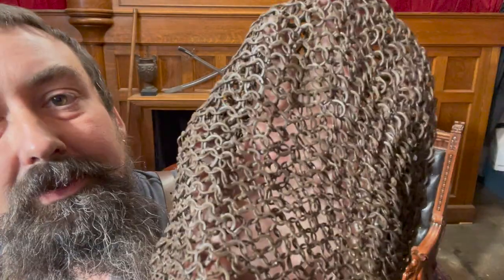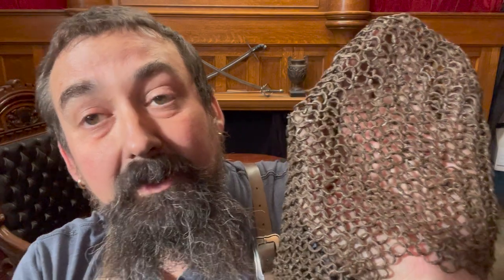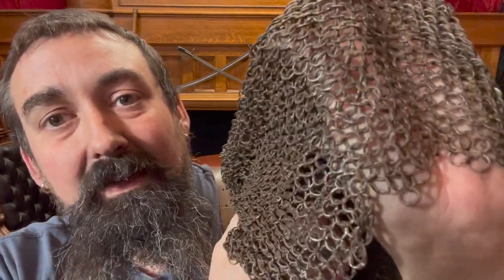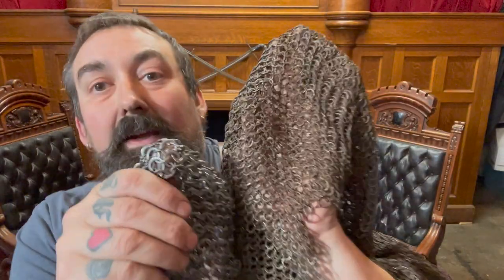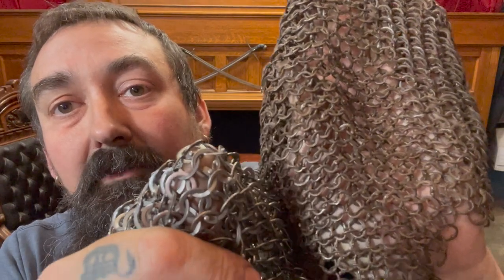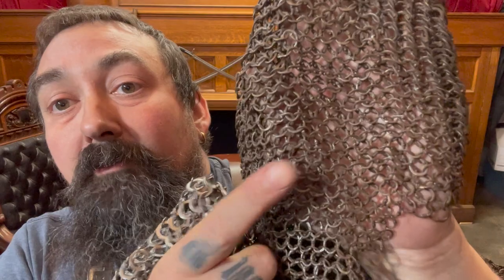Here is a historical mail shirt from the Oakeshott collection. This one is also riveted mail — I'll post some pictures so you can look at it in closer detail. The diameter on these rings is about seven and a half millimeters, so it's a little bigger than the other Oakeshott piece. This one is probably German and our notes suggest it might be 16th century, but again it's really hard to know. You can see that the wire diameter is much finer than this contemporary armor from India.